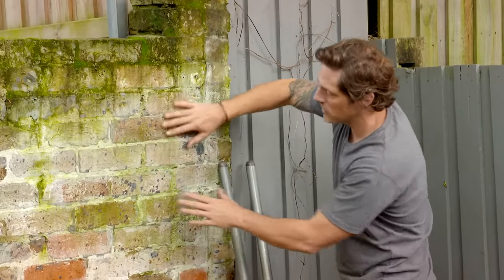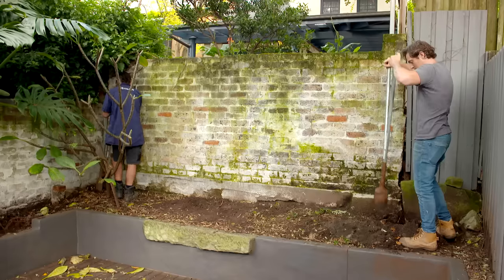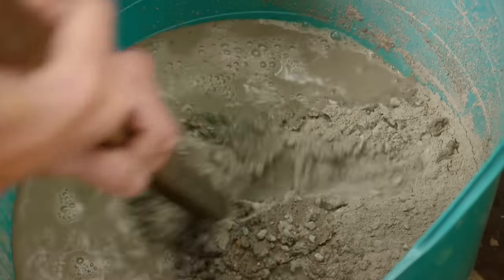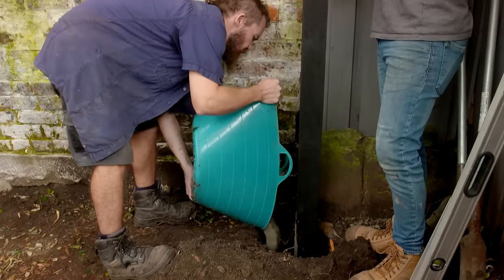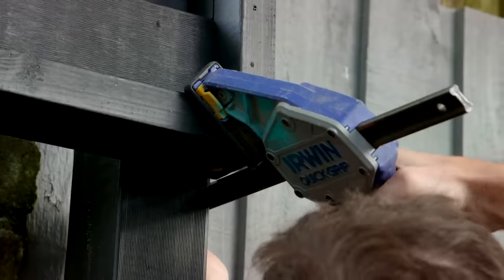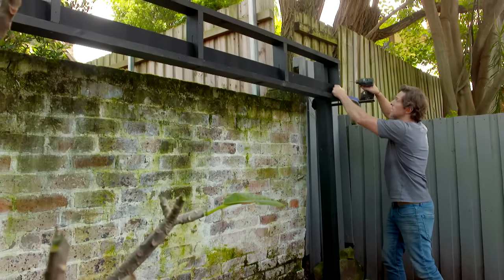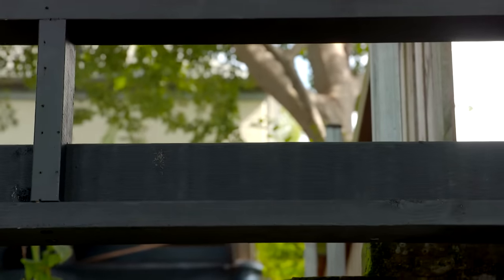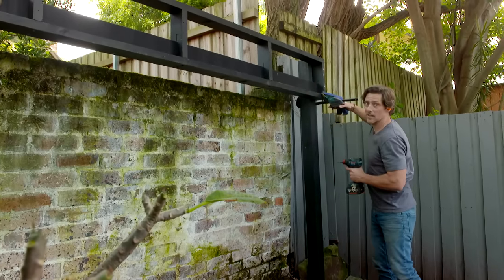Now, I don't want to hide this wall, because it's got this fantastic texture and age that you just can't buy. First things first, though, I need a couple of posts in the ground. I've constructed a really simple treated pine frame, which I've painted black to match our posts. I've got one of these up on edge to give it some strength through the guts — that way I don't need to put the second post in. Once I've screwed this off, I can get the screening boards on.